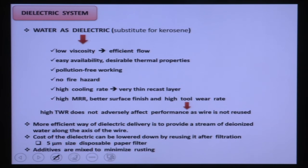The second component is the dielectric system. Deionized water is used as the dielectric in Wire EDM, substituting for kerosene. Since a very small gap of 25 microns is maintained, the dielectric must have low viscosity so it can easily pass through the inter-electrode gap. Water, having very low viscosity compared to other dielectric fluids, is used for efficient flow.